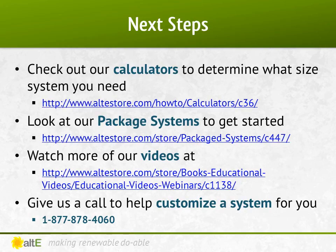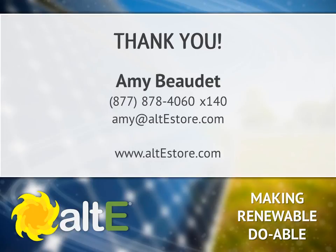So that should give you a good feel for what's involved with designing a residential grid-tied system. To get you started for your house, Altistore has got a bunch of calculators available online, including the grid-tied calculator. We also have many other package systems we've already designed as a starting point, allowing you to customize them for your particular needs. Also check out more of our video series on our website. We've got a team of highly trained technical sales reps available to help you plan your system — give us a call. And don't forget to check out the rest of our site at altistore.com, where we are making renewable doable.